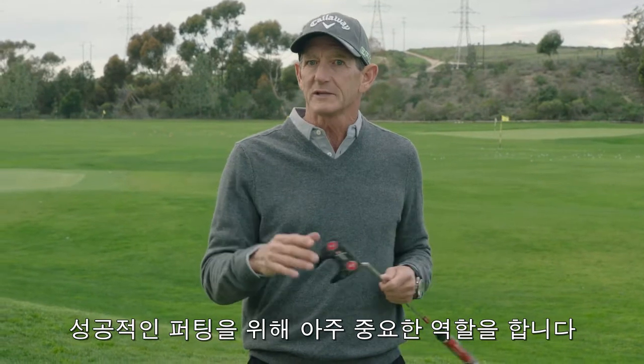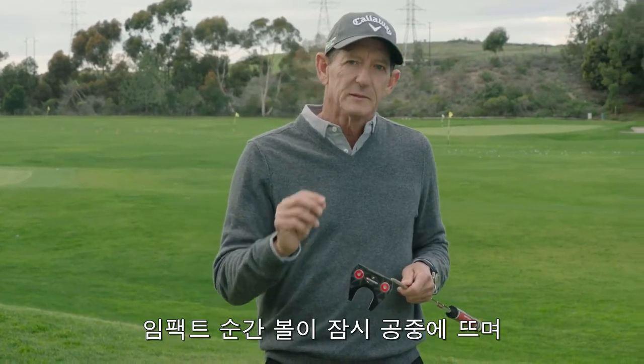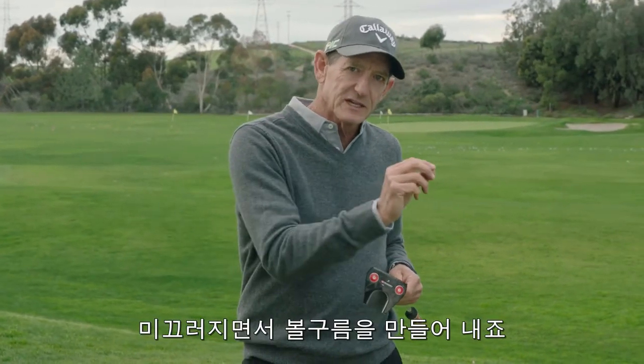It gets the ball rolling faster, and that's what you want to make more putts and to have more distance control. The whole thing is so important. Here's what happens on a normal putt: you hit the putt, the ball hops in the air, then it skids, then it rolls.